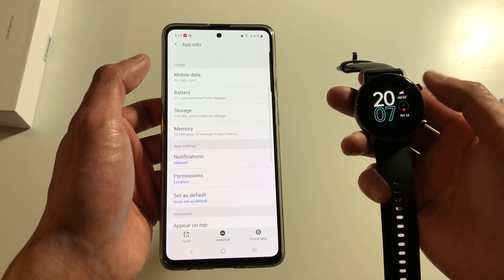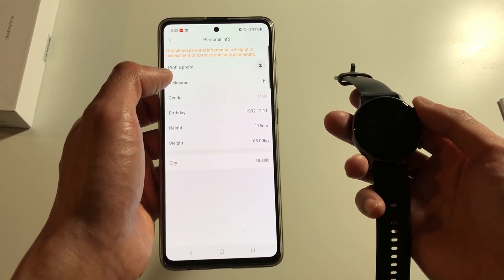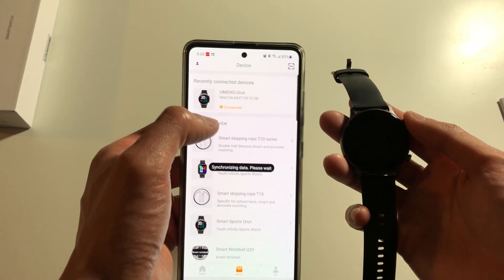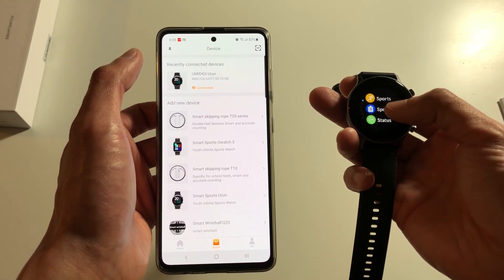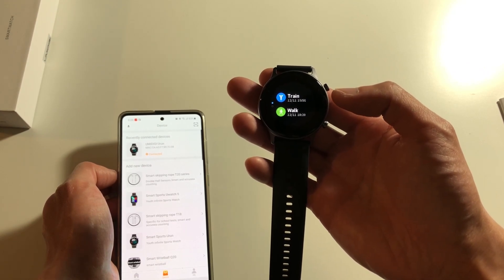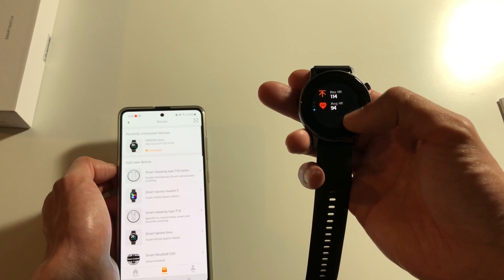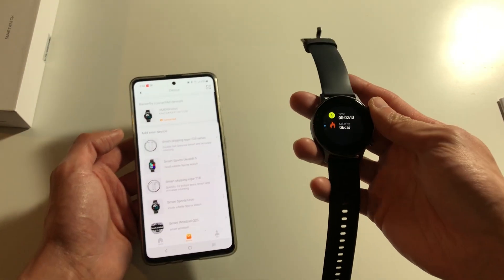Once you sync it up, it shows it has still not connected — it's connecting via Bluetooth. Now it's showing that it's connected. Previously I did two workouts on this watch: a training session and also a walking session. For the training I just did some jumping jacks for a good two minutes and some push-ups, recording the heart rate and the duration of the workout.